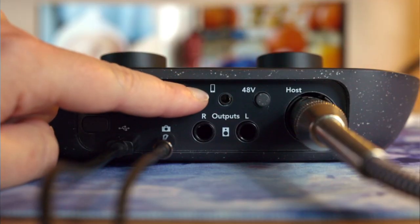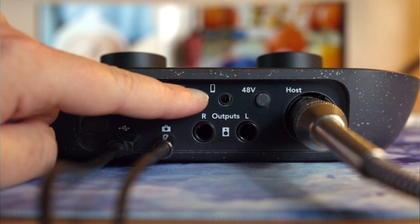The phone icon is an input to run a phone call through the interface. I can also connect my phone to the interface via Bluetooth to record calls. This is a bit easier than what I've had to do in the past — setting up a VoIP phone number like Google Voice in order to record phone conversations with my mic setup. Plug and play!